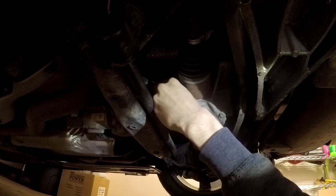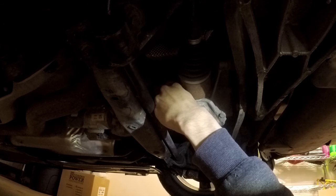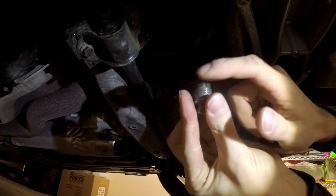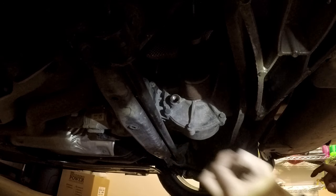Make sure to pull the copper crush ring off at the same time, or use the pick afterwards. You can see here there's what looks like metal on the end of the drain plug or fill plug — this is a good time to use your pick rather than your fingers.